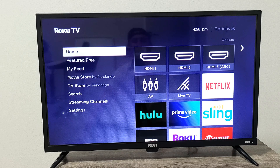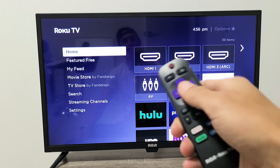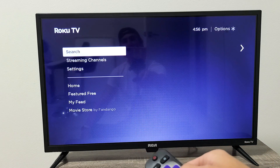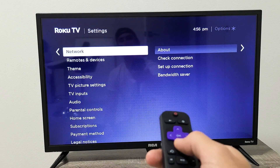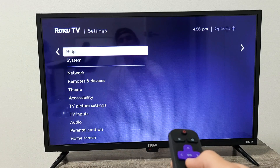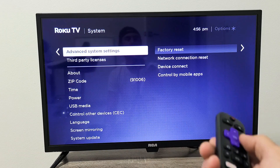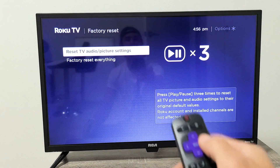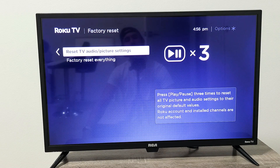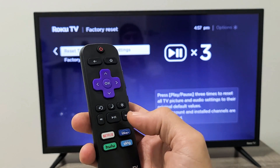The next thing we're going to try is reset your audio and picture settings. Click the home button, then go down to Settings. From Settings, move to the right, go down to System, move right again, then go all the way down to Advanced System Settings and move right. Factory Reset is highlighted — move over one more time to Reset TV Audio and Picture Settings. It only resets your audio and picture settings. To proceed, press the pause/play button three times.